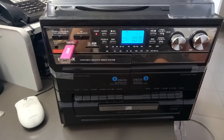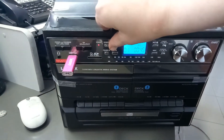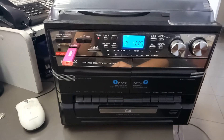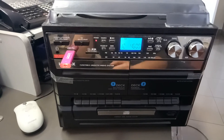Now it's recorded for 40 seconds. If I want to stop recording, all I have to do is press the record button twice and the recording process is stopped. Then I can take my stick out and transfer it to a computer to see what was recorded.